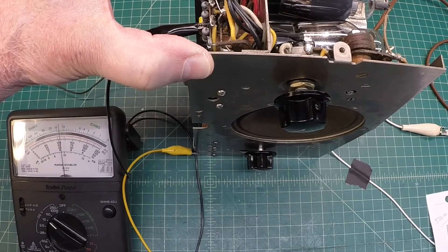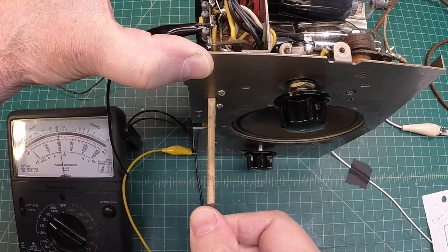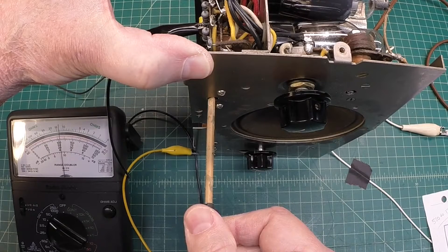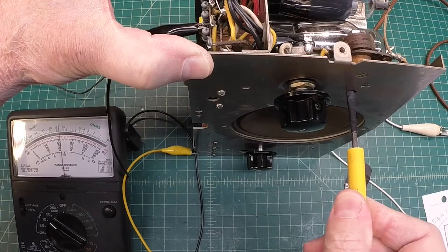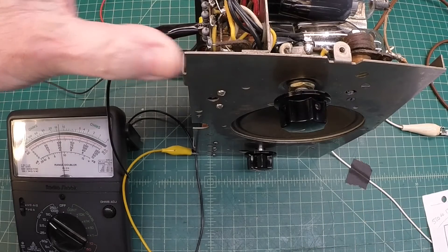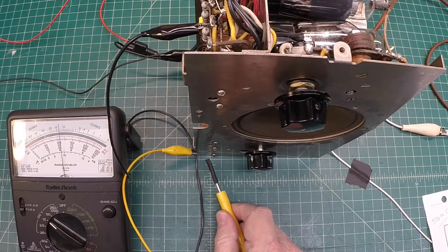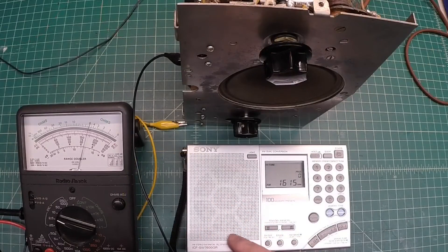That looks good. Let's get back down here to C10. And one more time on C11. We've got the IF adjusted. I'll go ahead and run back through C4, C5, C10, and C11 one more time. Let's move over to the oscillator side. We just wrapped up the IF alignment at 175 kilocycles — the four trimmers seem to be properly adjusted. Now it's important to move over to the oscillator section.